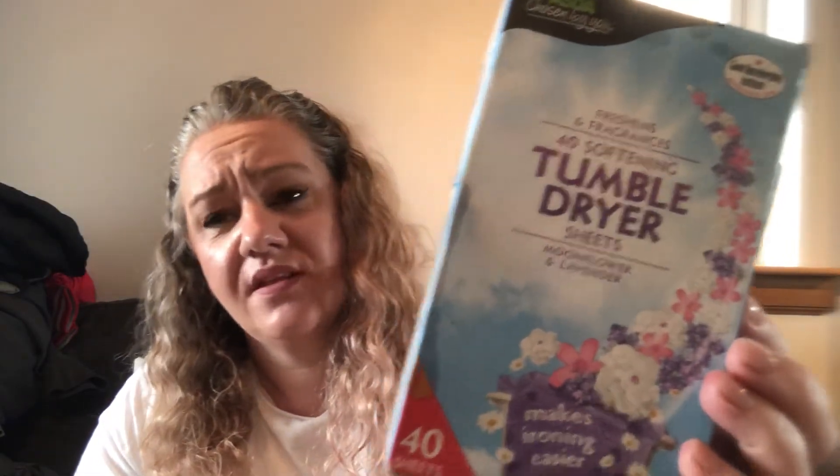These next items I had for ages and don't use terribly often — they're Asda tumble dryer sheets in moonflower and lavender. They smell lovely. I'll pop them in if I'm doing a full load of towels and haven't managed to get them outside. Once you've used them they're supposed to be really good dusters because they attract dust after being in the tumble dryer. Good for wiping down surfaces and mirrors.